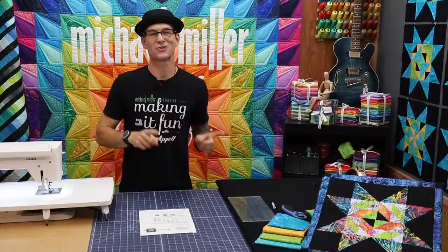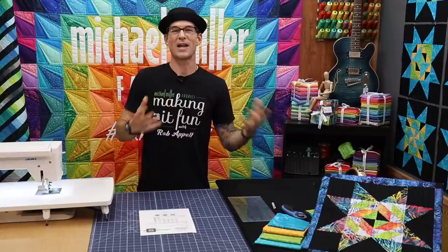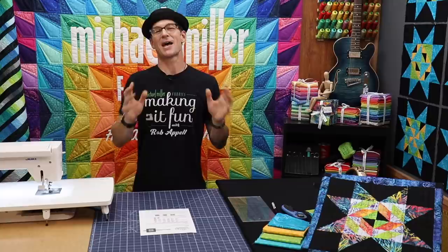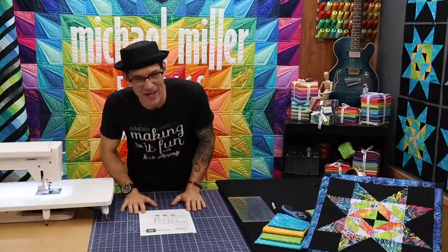If you didn't see the block two video you've got to check it out. My good friend Mel Beach, one of the brand ambassadors for Michael Miller Fabrics, invited me to her home to use her AccuQuilt cutting system and we had a blast. The blocks are on the wall and they all match up regardless of whether you start piecing or AccuQuilting however you want to do. It's a fantastic block of the month sew along.